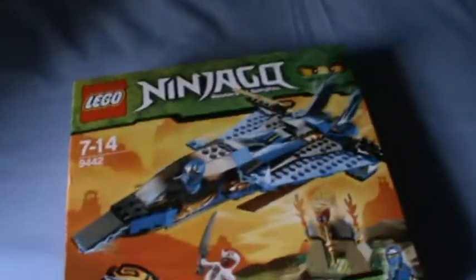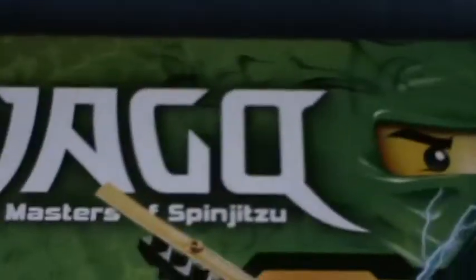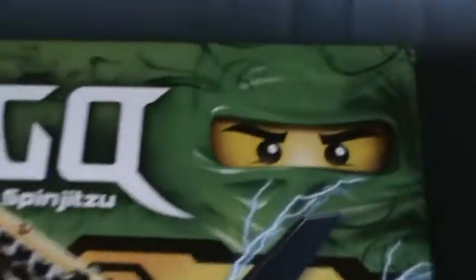Hi guys, welcome to another one of Pokey Pokey Reviews of a toy. Today I'm doing Lego — it's called Juggle Masters of Spindichu, or whatever.